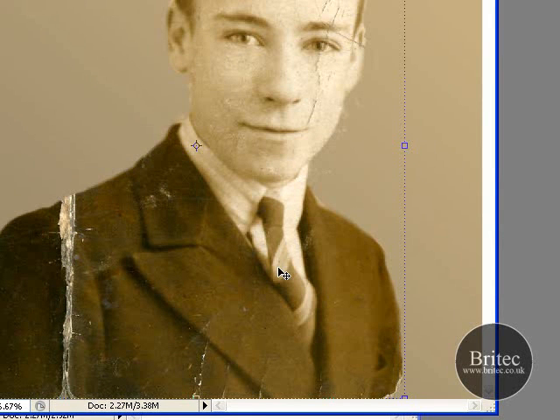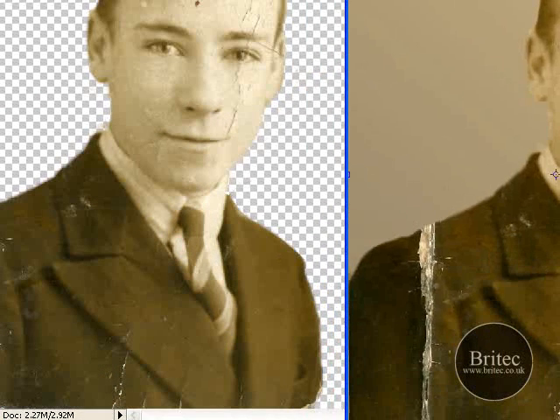It's the same process for the polygonal lasso tool — you'd come back with the same result. It all ends at the same place; we all end up with the same person cut out. The process is all the same, it's just different ways of getting there.